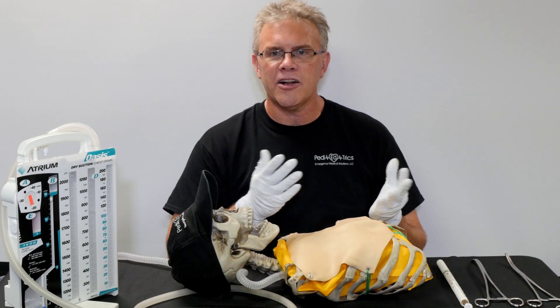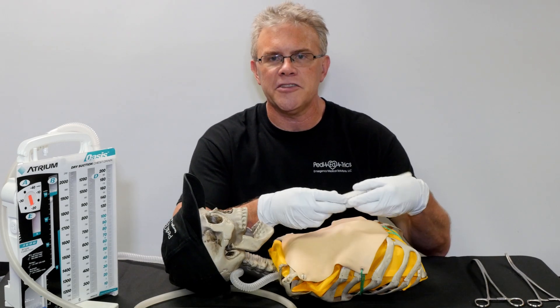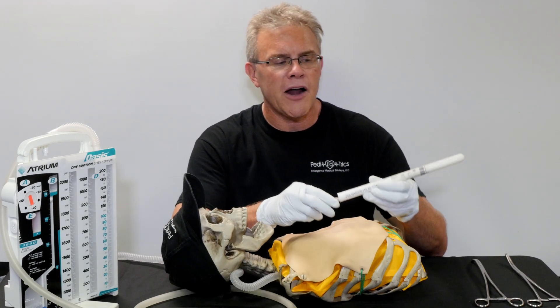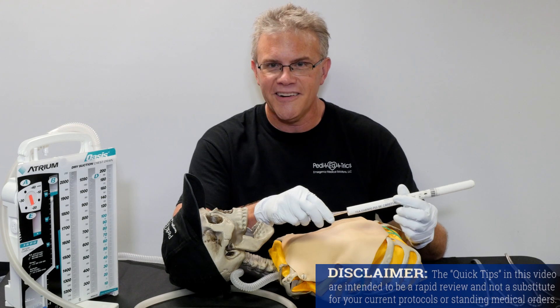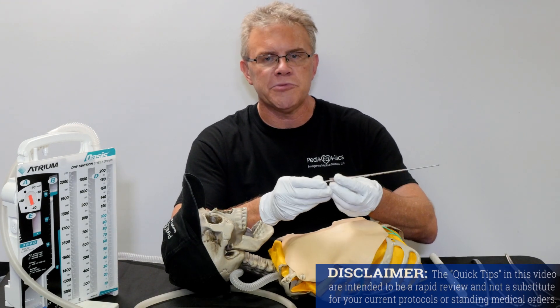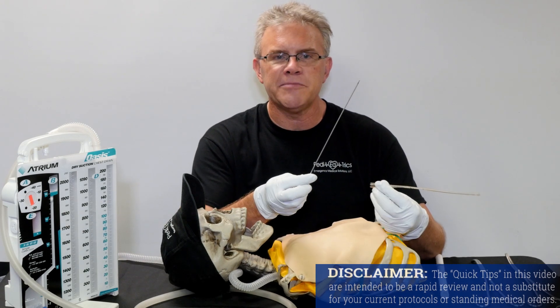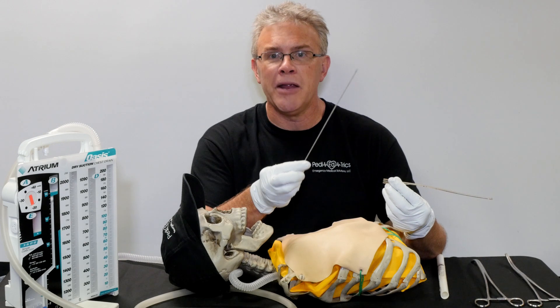However, with that in mind, a couple things to touch on. The first of which is some of y'all have been at this long enough to remember how we used to put chest tubes in — back in the day. Remember, we had chest tubes with something called trocars, and trocars were otherwise best described as spears.